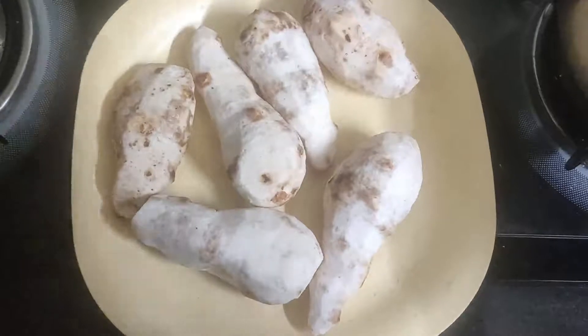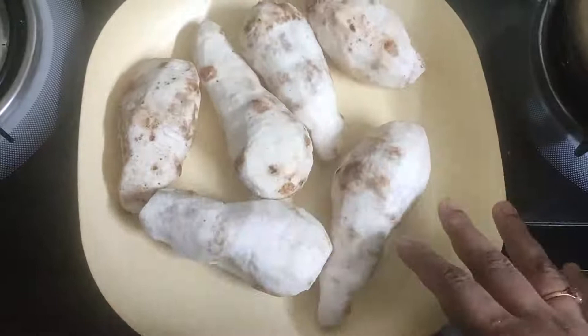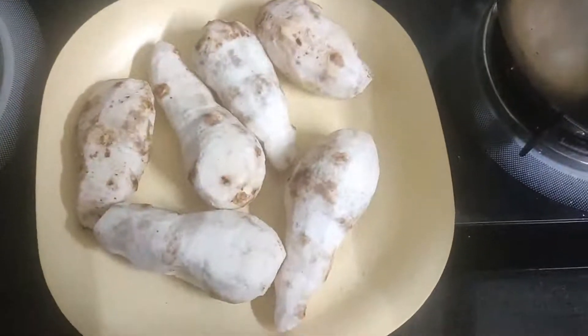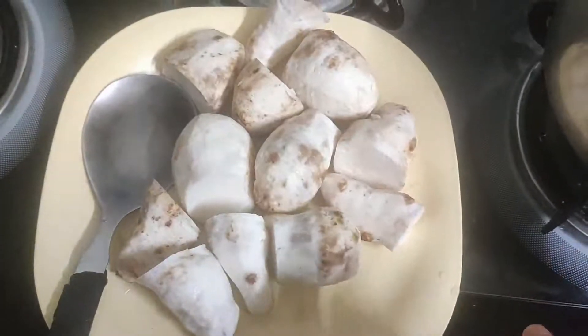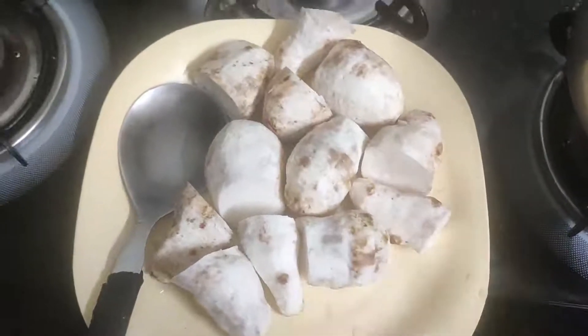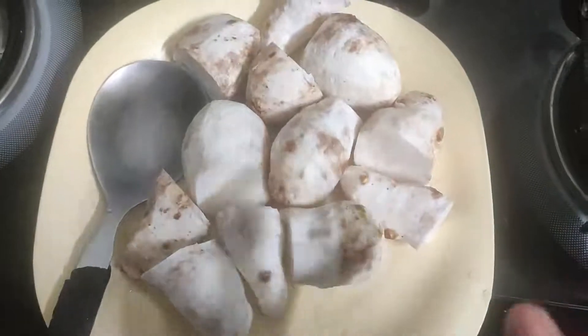I need to eat the beef. This is the same way to eat. I need to eat the beef, then I need to put the beef. This is not a small piece. I will put it in a small piece. If you have a small piece, I will put it in a small piece.